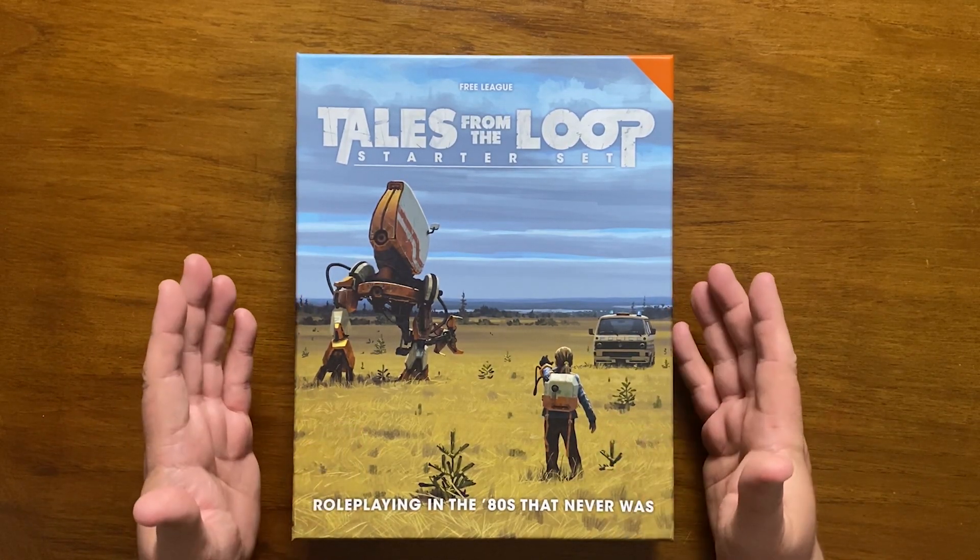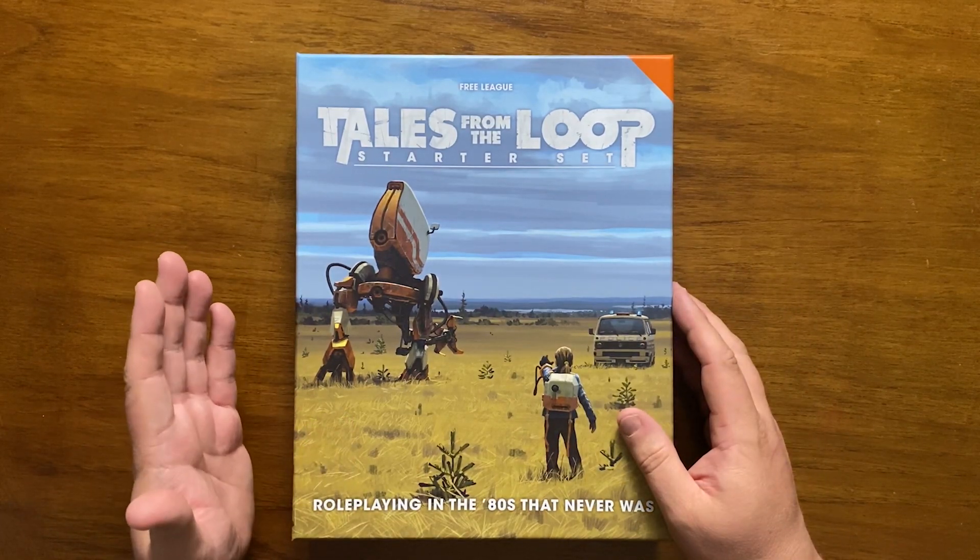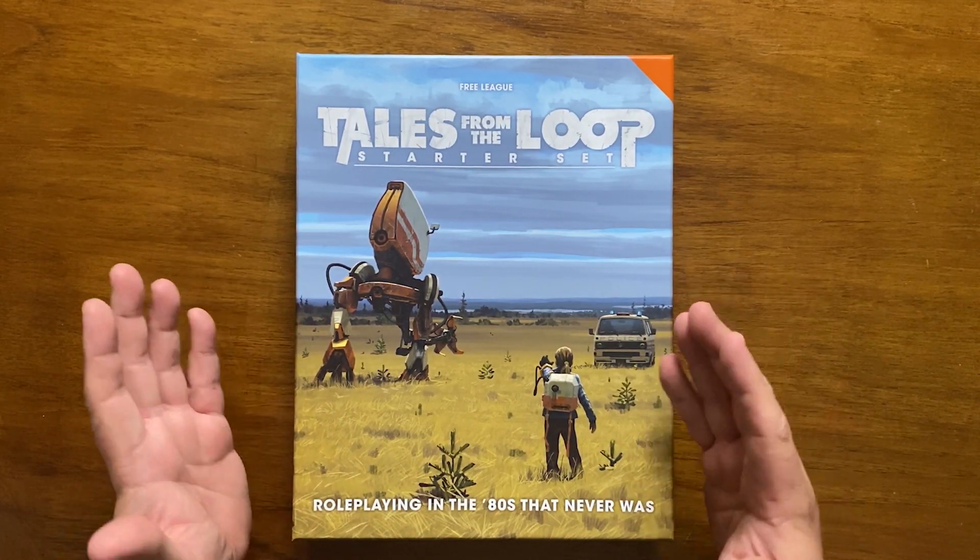Released in April 2020, the Tales from the Loop starter set is a boxed, cut-down version of the main rules designed to introduce new players to the setting, rules and principles of the game.